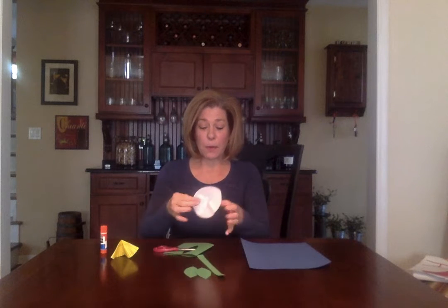And then every flower has a beautiful head — that's the flower part. This is where my cupcake liners come in. And if you don't have cupcake liners, you can use paper, you can use whatever you want.